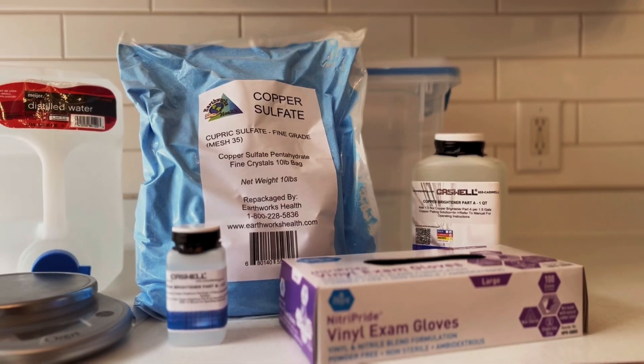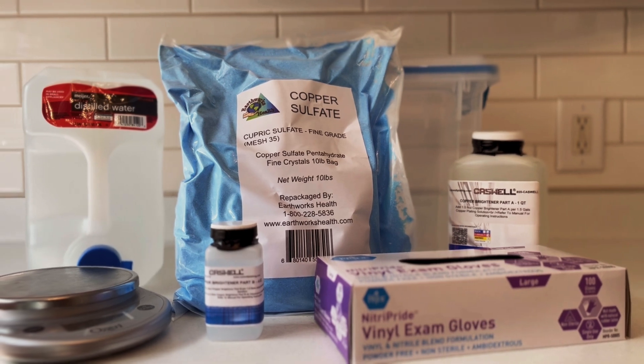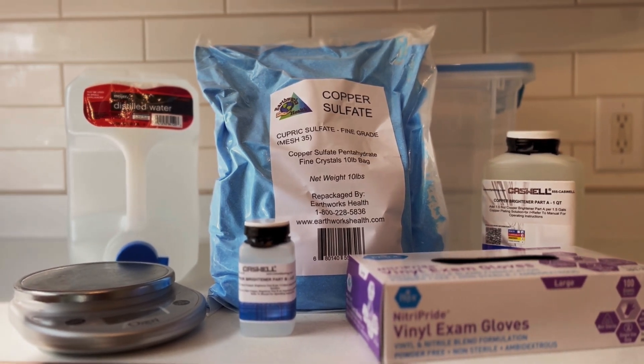What's up you guys! My name is Mark and welcome to my channel. What you see here are all the necessary items to make your own acidic copper electrolyte solution for electroplating at home. I'm going to take you through exactly what you'll need, how to make it, and how much it'll cost. Let's get to the video.